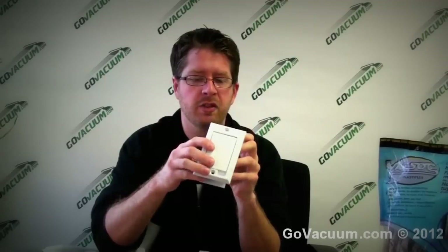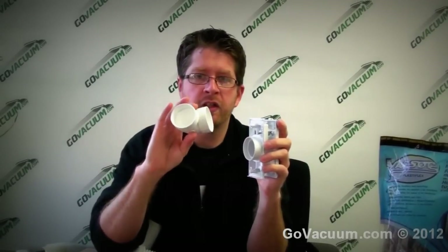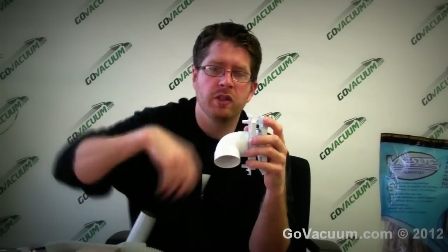At GoVacuum.com we have a lot of kits for existing homes. Some unique features include wireless inlets where you don't have to run any low-voltage wire at all — that's a really nice option. Basically, you're taking the inlet backing and putting a fitting on it. So how does the dirt get to the main centrally-located unit?